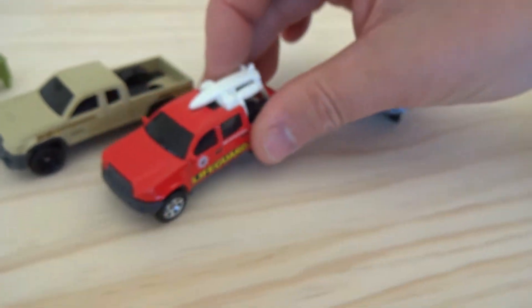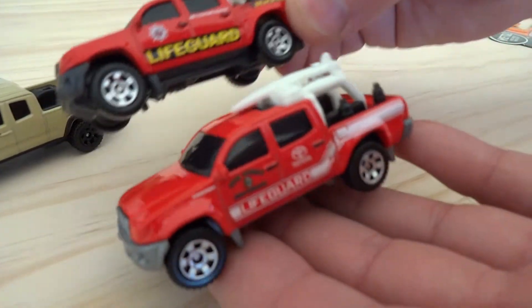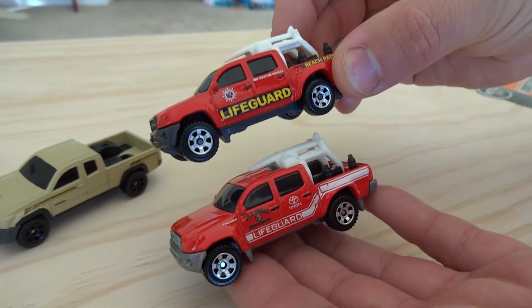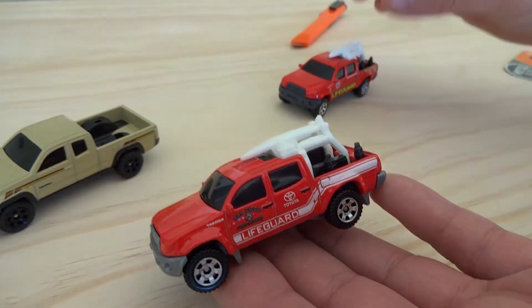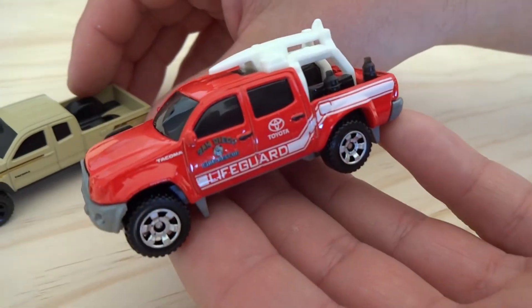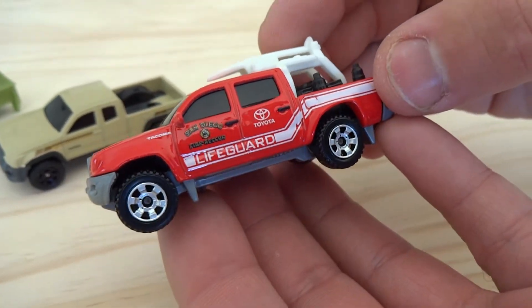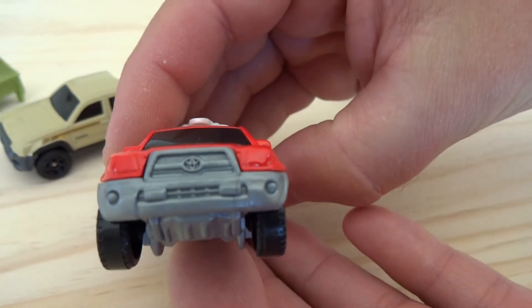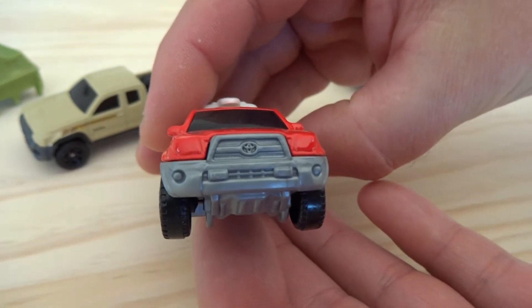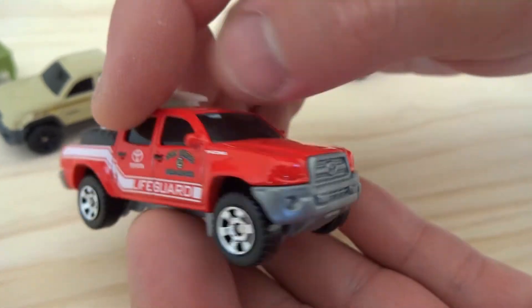So that was released in 2014, and then in 2015 it's the same casting. You can see why — the length of that rear window, that second window back. This is the same casting, and this is also in a lifeguard livery but this one is from the San Diego Fire Rescue. The slightly different plastic colour makes you see the Toyota badge and the grill a bit more clearly.